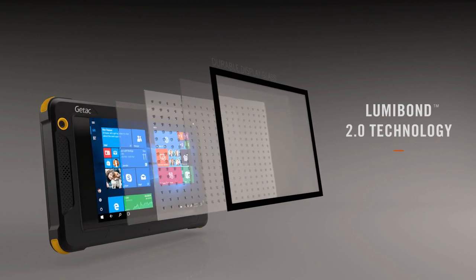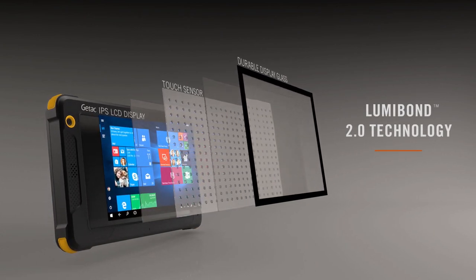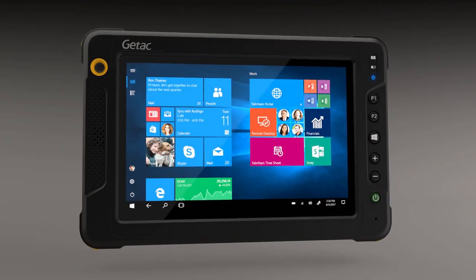Our Lumabond 2.0 technology uses an optically clear resin to bond the display glass, touch panel, and LCD, creating a single panel that is more durable and improves readability.